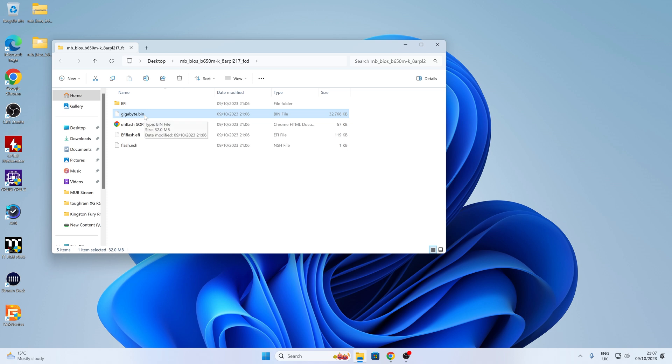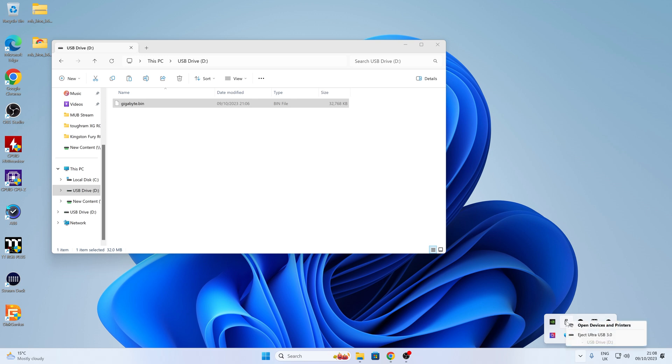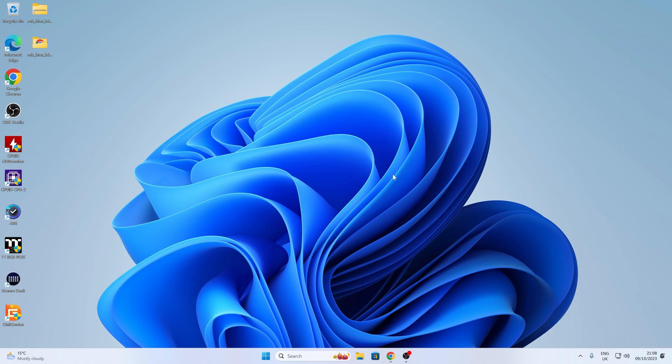Now we can copy this file and paste it onto our flash drive. Right-click, choose Copy, then go to the USB stick, right-click again, and choose Paste — or use Ctrl+V. There we go: our blank drive now has our gigabyte.bin BIOS update file on it. So that's it — we're pretty much ready to go. Eject the drive by going down to the taskbar, right-clicking and choosing Eject. Now the drive can be removed from the machine and we can start the flashing process.